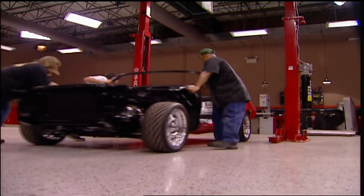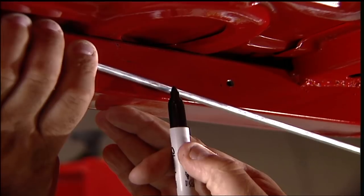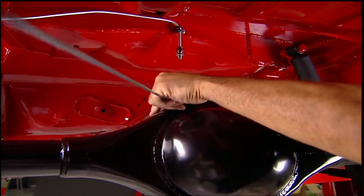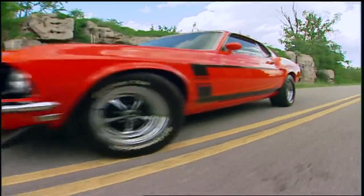This week on Muscle Car: the panels go on, the steering goes in, and the crate Camaro's that much closer to somebody's driveway. Brake lines how-to, hanging the body, getting it straight, and our Muscle Car flashback is a Mustang legend.